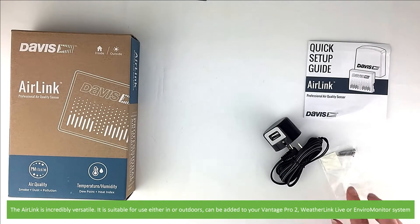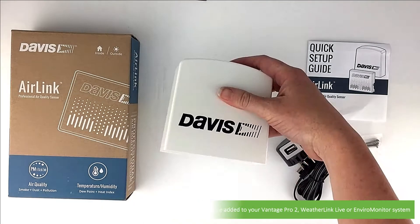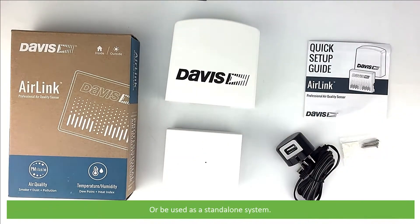The AirLink is incredibly versatile — it is suitable for use either indoors or outdoors, and can be added to your Vantage Pro 2, WeatherLink Live, or Enviro Monitor system, or be used as a standalone system.